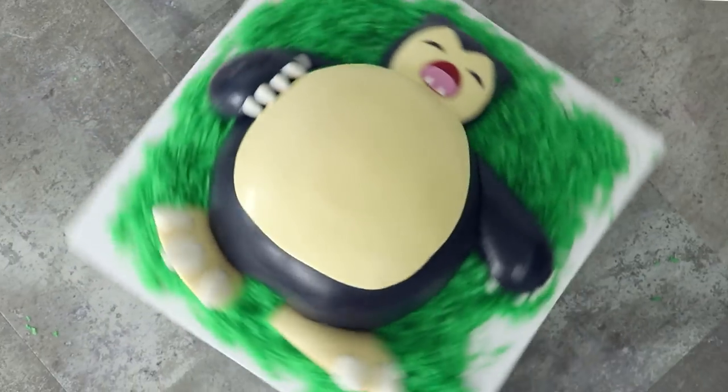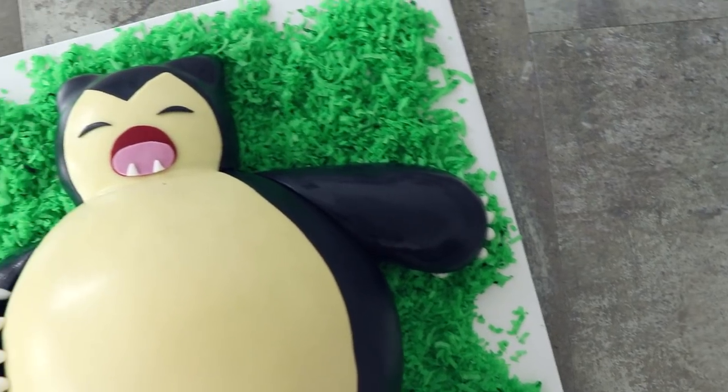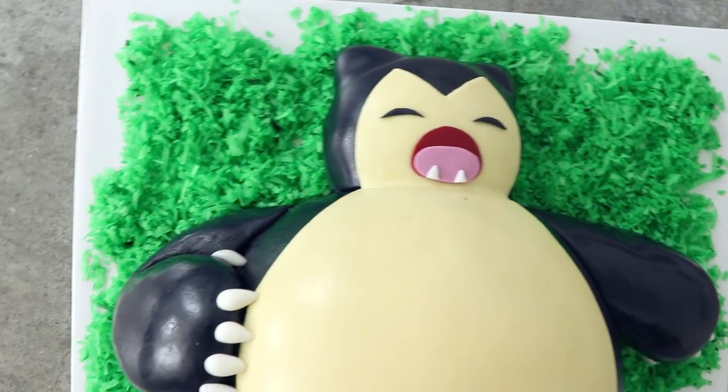Hey guys! Today we're going to be making a Snorlax cake! A Snorlax cake! This cake is a beast! I had this cake idea in 2015 and I'm finally doing it, so I'm excited! Let's get started!